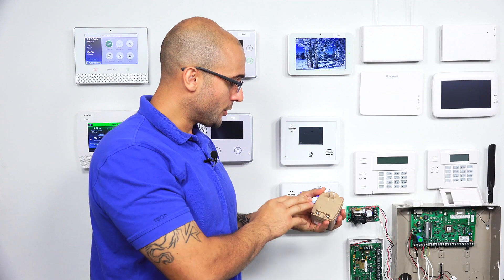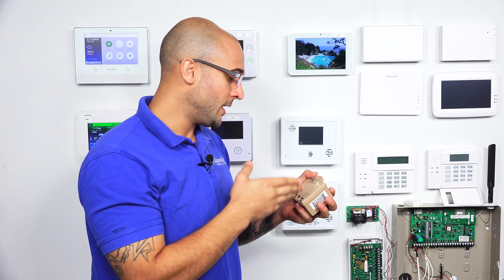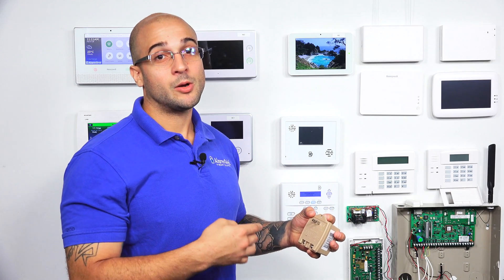You have to use the larger transformer, the Honeywell 1361, to achieve that, as you need the 40 volt amps that this outputs to accomplish that. It is convenient, though, as you can power both your system and your external communicator with one transformer.